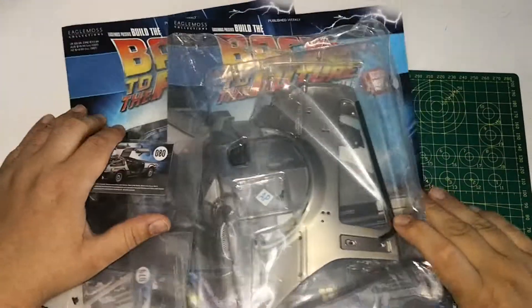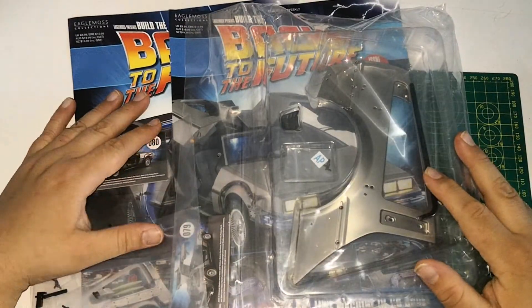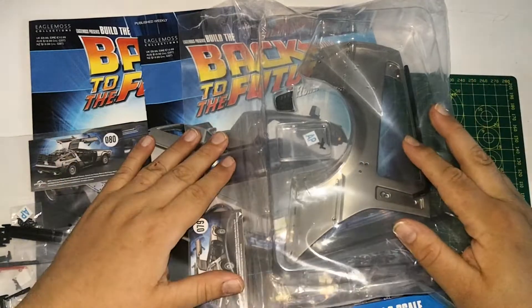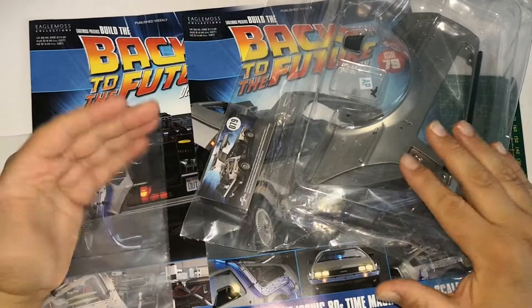Hello and welcome to the Geek Den for issues 79 and 80 of our DeLorean build. Just like with issues 77 and 78, we're going to do these two together as well, because it's easier to do them together.